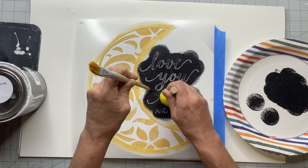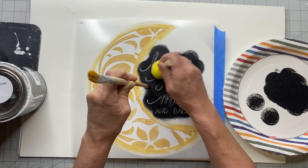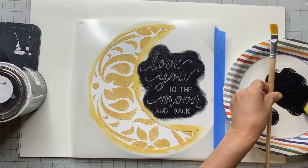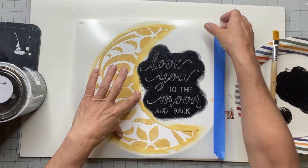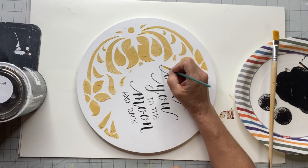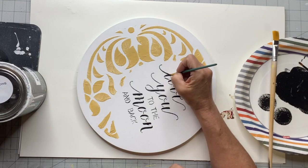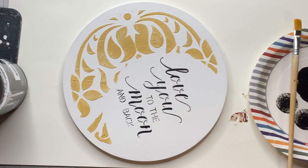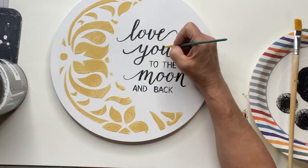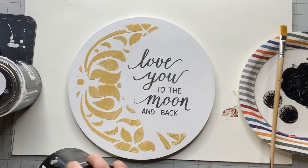If you have a pretty steady hand you could get the best coverage you can and then fill it in with an art brush. I was pretty happy with mine but I did go back with an art brush to connect all my letters and make sure everything was nice and bright. It says 'love you to the moon and back' — I really liked how this turned out.